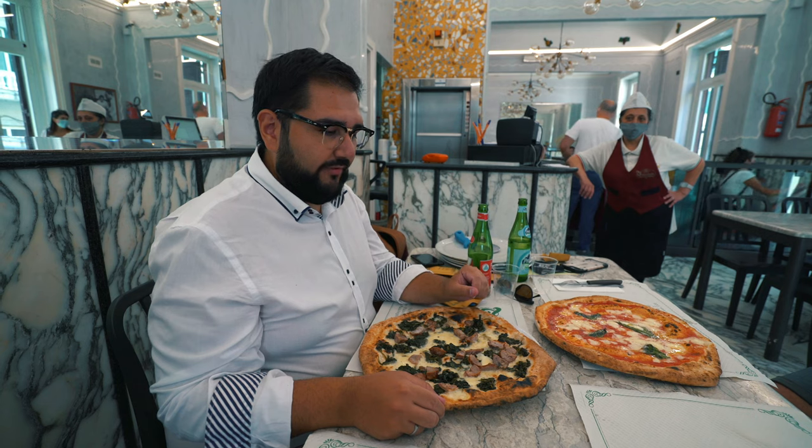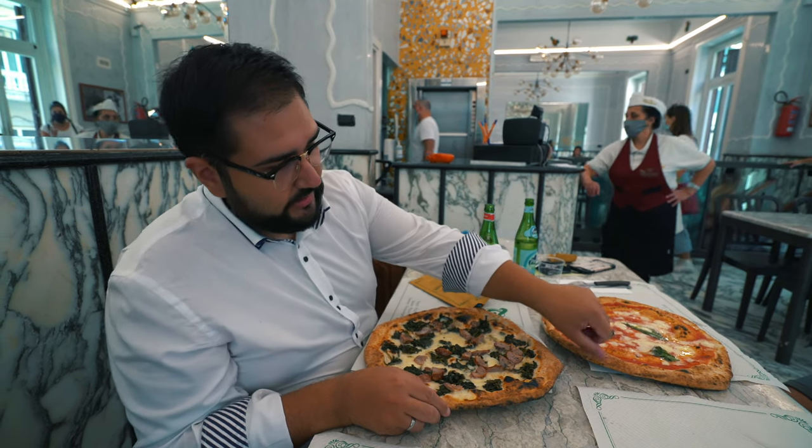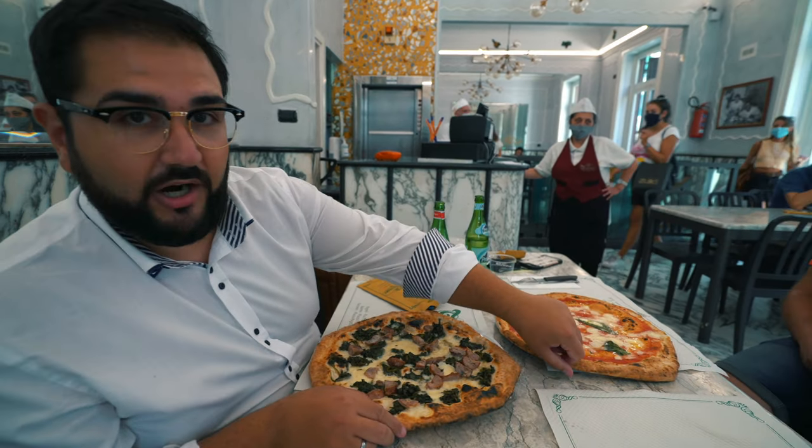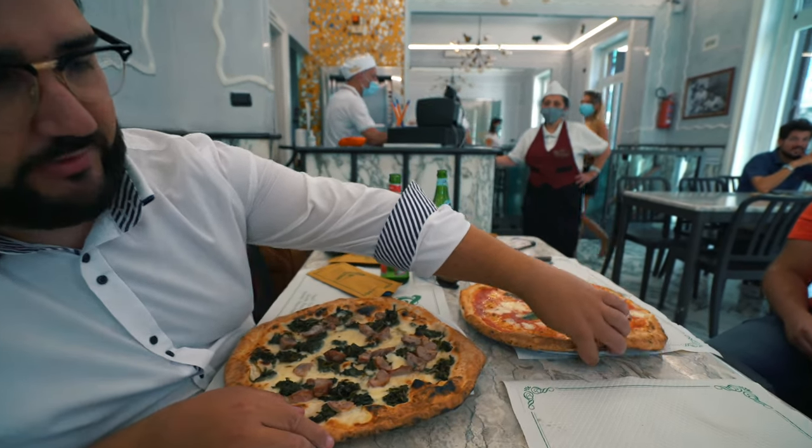Also at Trianon we can find an old-style Neapolitan pizza. As you can see, this is the famous rota di carretto — the cartwheel style — where the pizza goes all the way to the side, outside the plate.